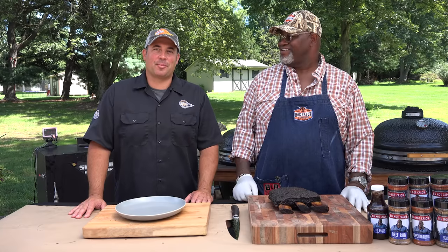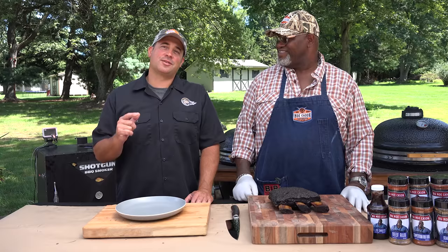Hi, I'm Barbecue Bob with The Barbecue Guru. I have Big Mo Kaysan here with me today and he's going to show you some great tips and tricks of cooking beef ribs.